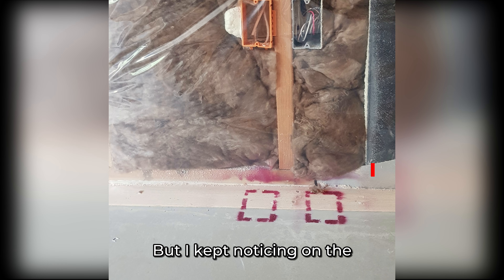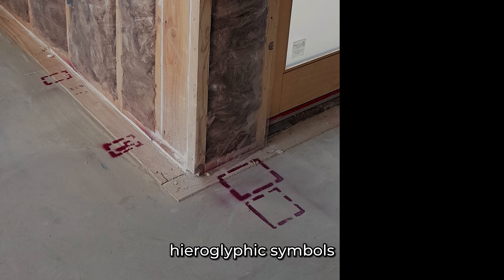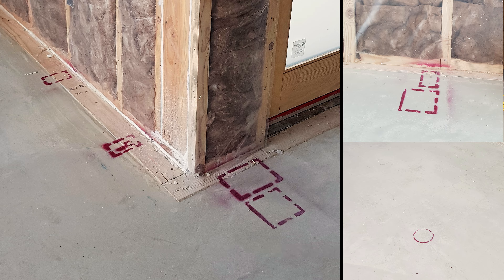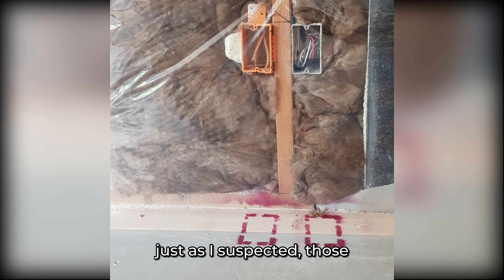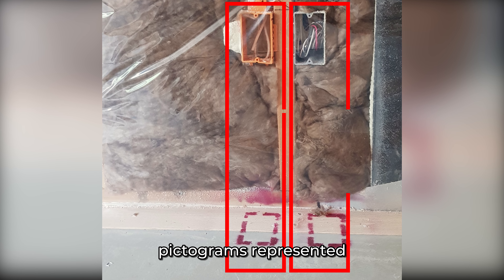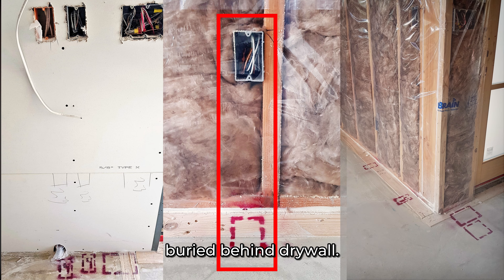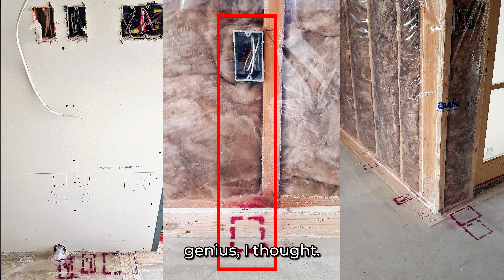But I kept noticing on the floor throughout the house, kind of like hieroglyphic symbols painted onto the floor — boxes and circles and numbers. When I looked up on the wall, just as I suspected, those pictograms represented outlets, ceiling cans, and other rough-in elements that often end up buried behind drywall. This guy's a genius, I thought.